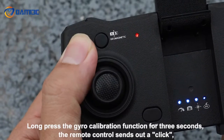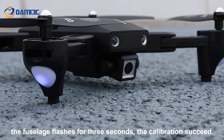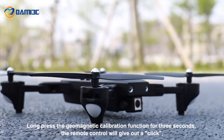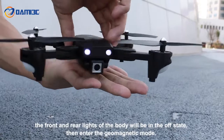Long press the gyro calibration function for three seconds; the remote control sends out a click, the fuselage flashes for three seconds, and the calibration succeeds. Long press the geomagnetic calibration function for three seconds; the remote control will give out a click and the front and rear lights of the body will be in the off state, then enter the geomagnetic calibration mode.